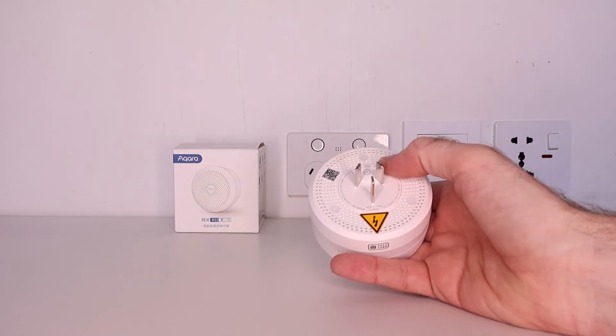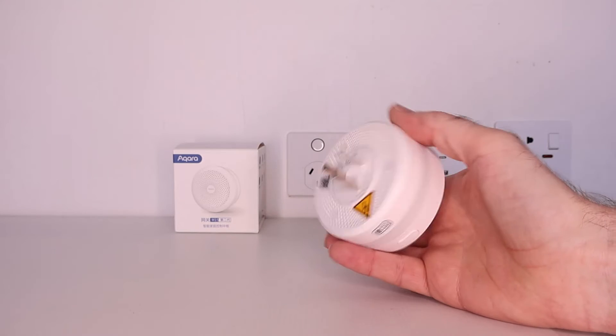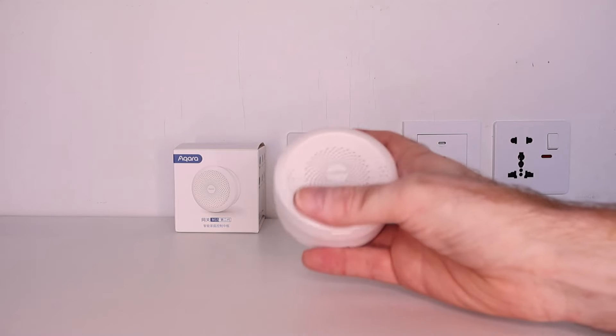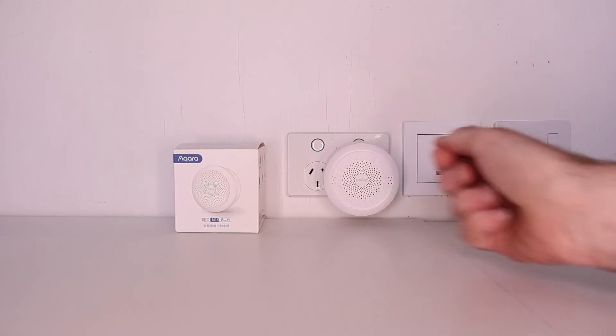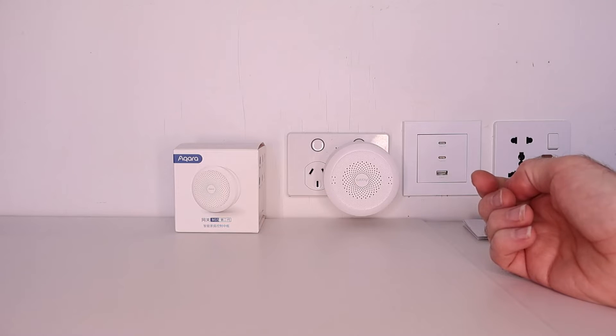Installing this hub in your smart home could not be easier thanks to the power plug socket built into the back of it, allowing you to just plug it into your wall socket outlet. I would recommend using a dedicated power socket for it as it's quite large — 80 millimeters in diameter — and takes up quite a bit of room on a dual socket. It's also recommended to be installed at least one meter up from the ground to ensure best performance.